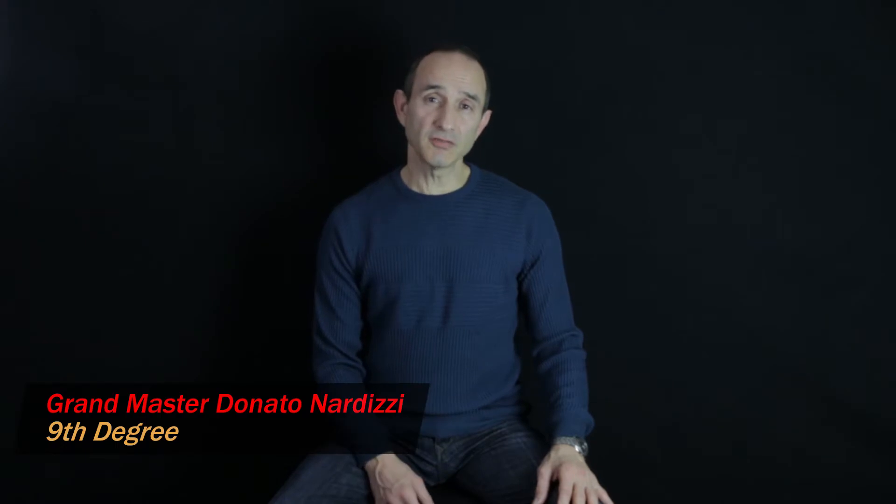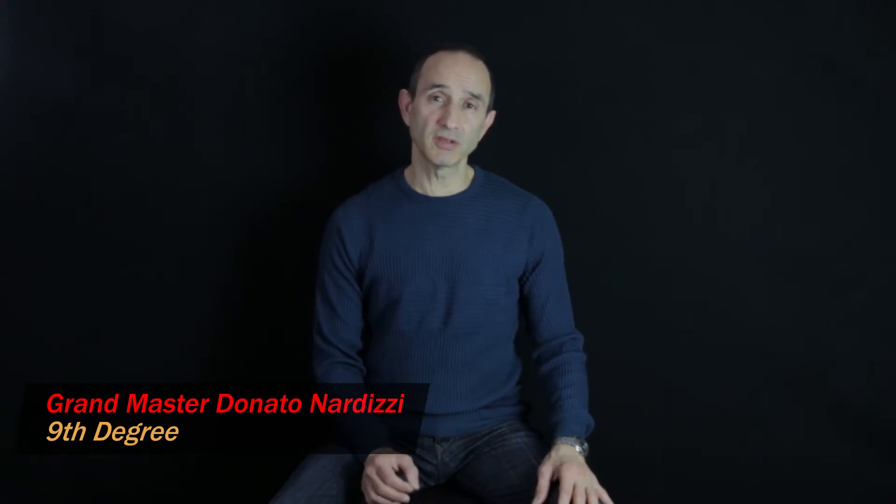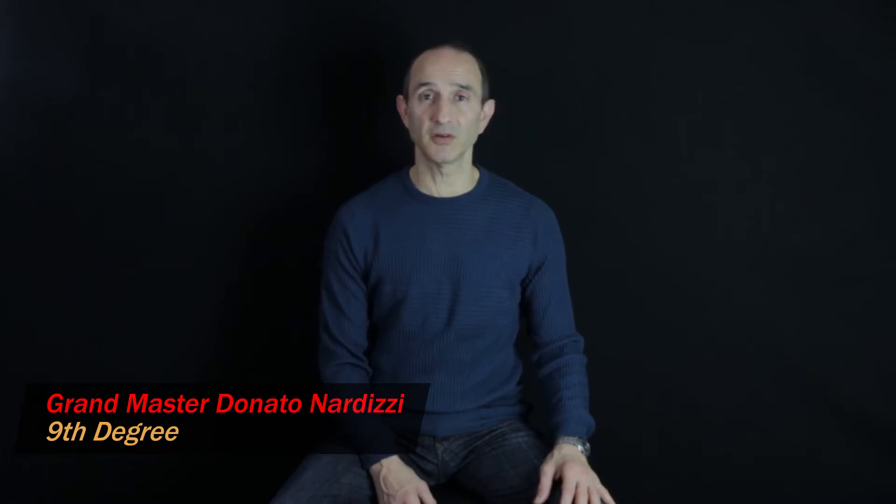Hello and welcome to part 7 of this Taekwondo science series on sine wave motion. In today's video I'll show you how the sine wave is different when you're stepping forwards or backwards or turning, compared to when you're doing a technique on the spot.